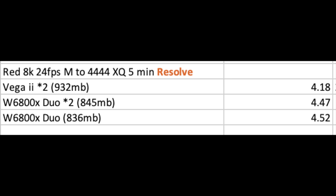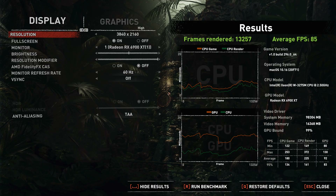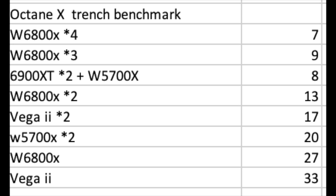I still recommend two GPUs for Resolve and Final Cut — much more cost-effective and you get most of the performance. Four GPUs are really meant more for 3D rendering work. For gaming in macOS, I compared it to an RTX 3090 as a PC reference point. In the Tomb Raider benchmark at 4K, the 6900XT gets about 85 FPS, while the W6800X Duo uses only one GPU for gaming — not linked — hitting 70 FPS, which is noticeably faster than the W5700X and Vega 2. You can get over 60 FPS at 4K with a single W6800X Duo.